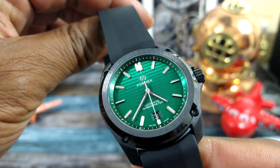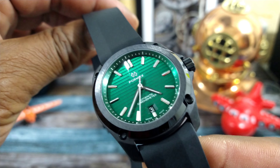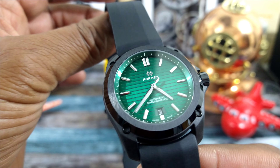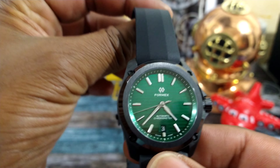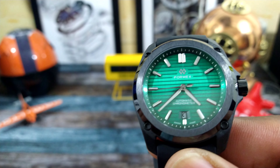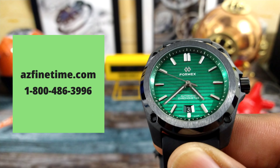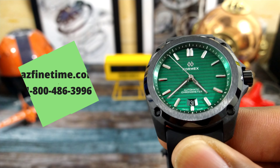Welcome to another episode of Watch Once Over, my name is Big E. Today we're going to be looking at this beautiful FormX Legera — this is a 41mm in Mamba Green and it is a chronometer. This watch goes for $1,790 and it's available right now at azfinetime.com.